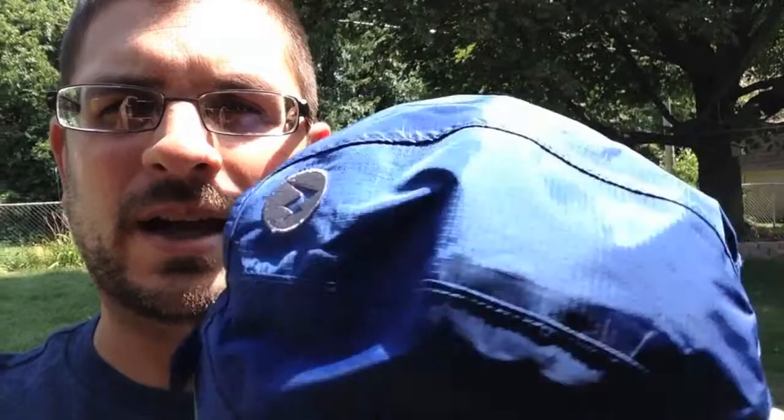This is the Marmot Pre-Sip Cap. It's made out of the same material as the Pre-Sip Jacket. It has the Marmot logo on the back. It has a mesh liner. It's one size fits all, got a Velcro back. It's really nice and lightweight, and it seems like it would be pretty water-resistant.